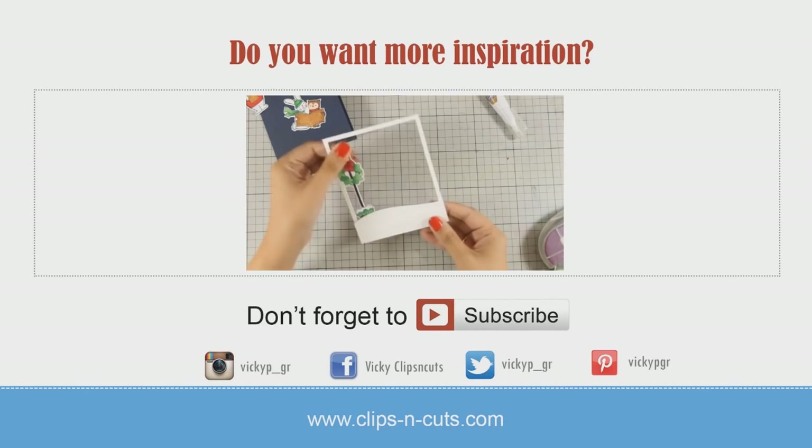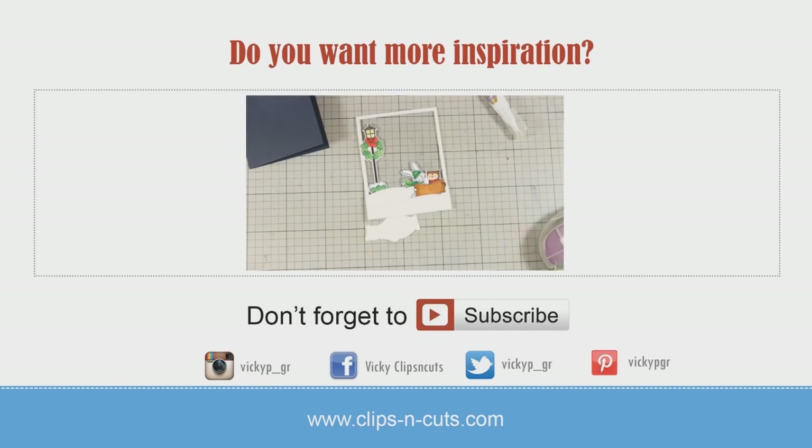Here is the first video of my week featuring Avariel, in case you haven't seen it.